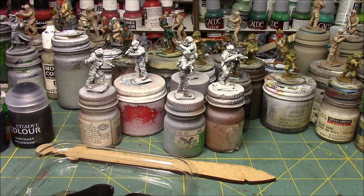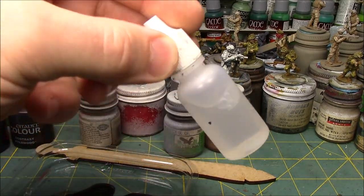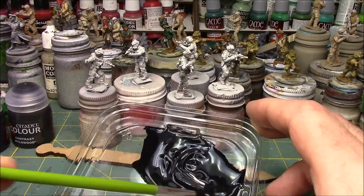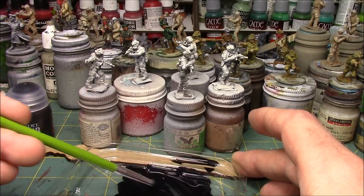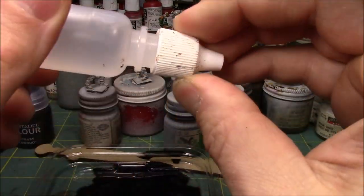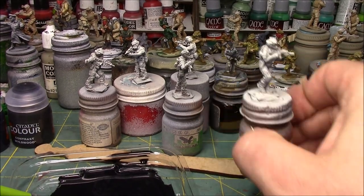You can use GW's contrast medium, but you can also use Vallejo's thinner medium or even water. In this case I'm just going to add water and mix this up. What does this look like? It is a very nice dark, dark, dark brown color, and it flows really well. I might add another drop of water to thin it just a little bit more - personally I do not use this paint straight out of the pot, I like diluting it a little bit.